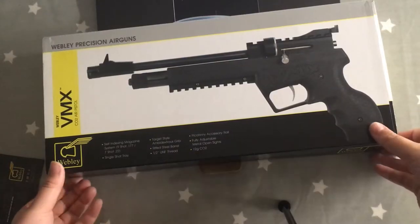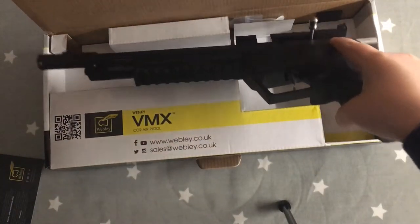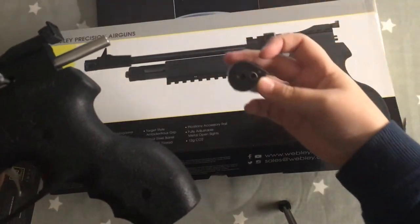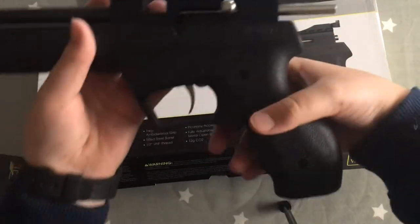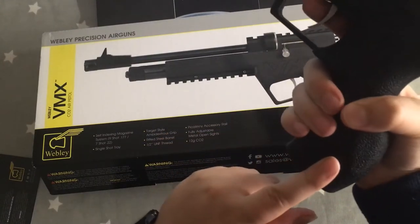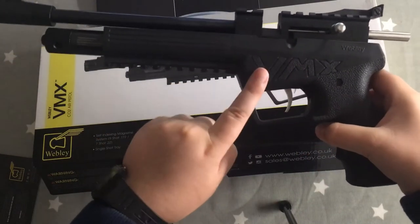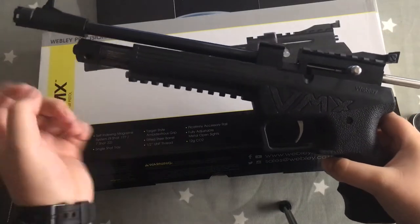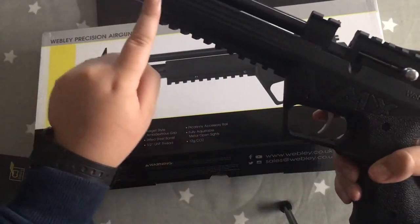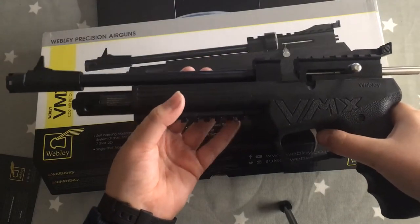Starting the unboxing — the VMX has a self-indexing magazine, as you can see here, and is fitted with an ambidextrous synthetic pistol grip. The VMX is made out of two materials: plastic, also known as polymer, and metal — being the rifle barrel, the bolt, and the place where you would put your CO2 canister.